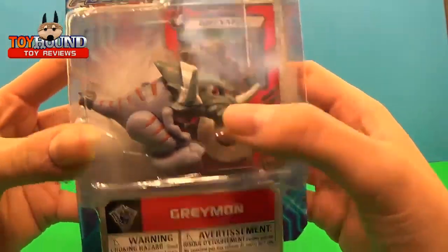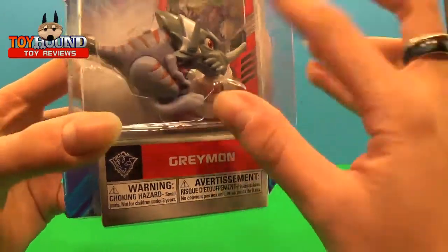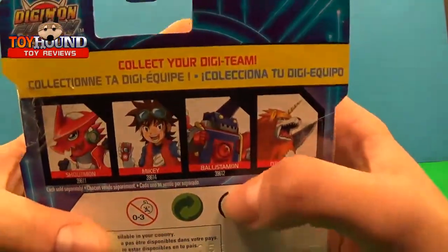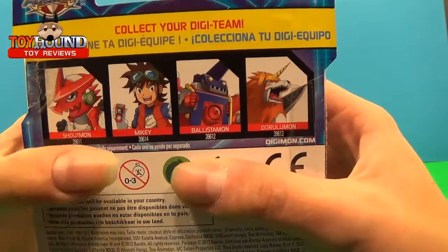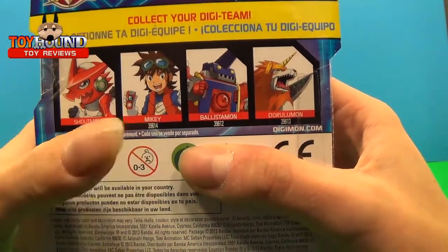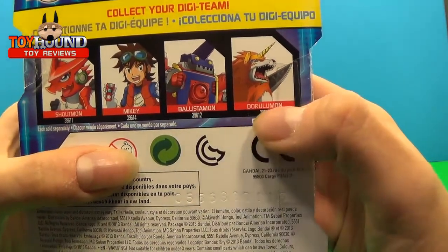You can see him right there on the packaging. It's a warning — it's a choking hazard for anyone under three years old. On the back, collect your Digi-Team, which includes Shoutmon, who is one of the very main characters, Mikey — also the main character — Ballistamon, and Darulamon.